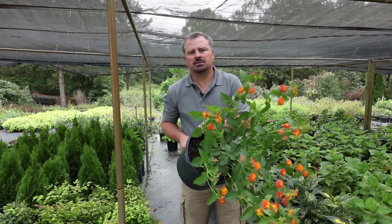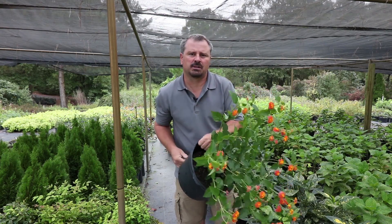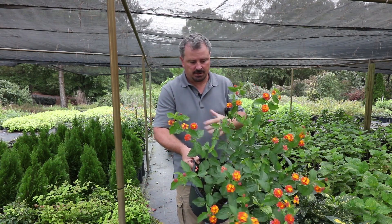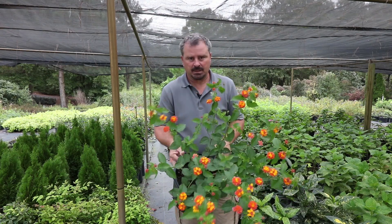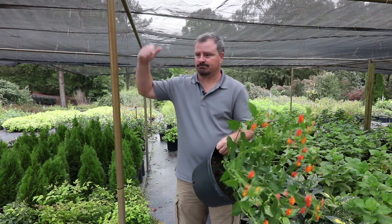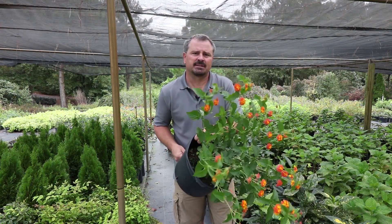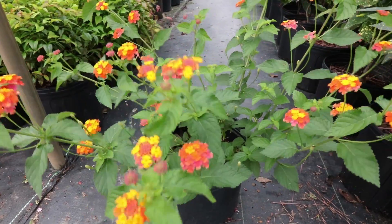In terms of which horticultural zones Miss Huff can grow in, this plant is actually different things to different people. It can grow in horticultural zones 7 to 11. In zones 7, 8, and 9, this plant is a herbaceous perennial — it actually dies to the ground, and the roots are winter hardy, coming back the following spring from those roots. In zones 10 and 11, this is actually just an evergreen shrub. It becomes a woody plant and can get quite big, but could also be cut to the ground in those areas. Miss Huff Lantana can grow between 4 and 6 feet in a single season.